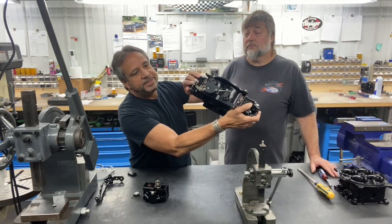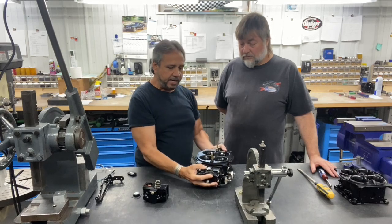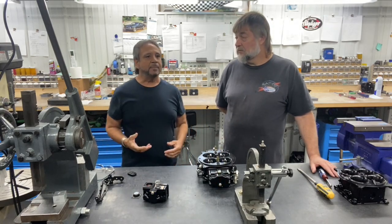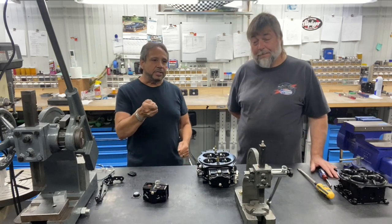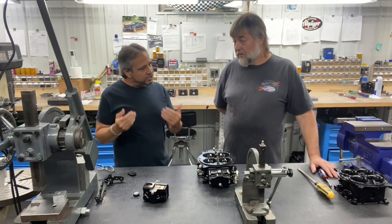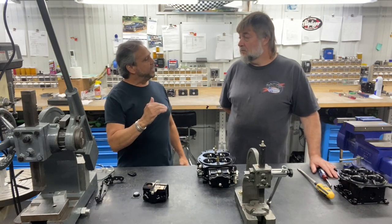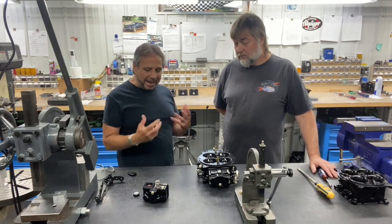Back in the day from my own memory when I adjusted Holleys, I remember they wanted it all the way open, cracked all the way open, and then you check the clearance between the pump arm and the spring — I think it was like 15 to 20 thousandths. I had always thought the reason they give you that lash or gap is because they don't want you bottoming out the pump arm and bending things.